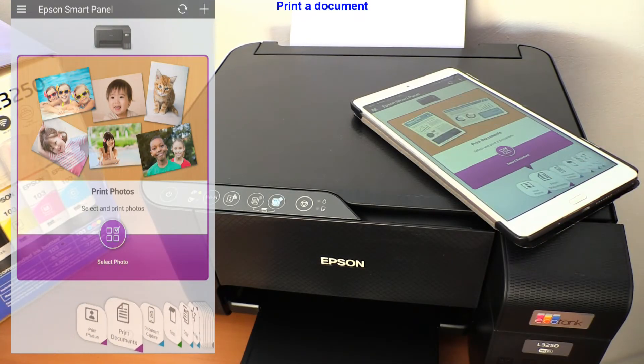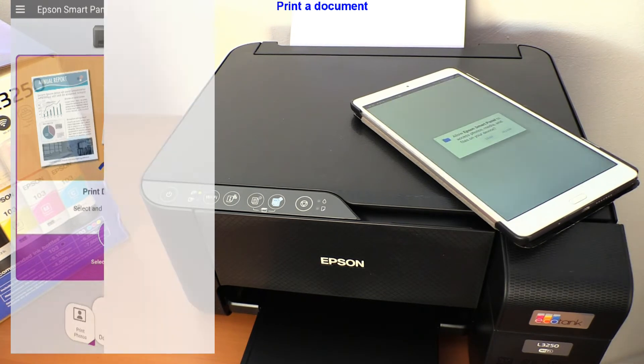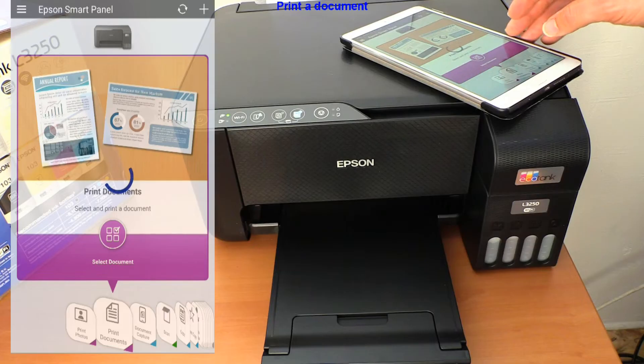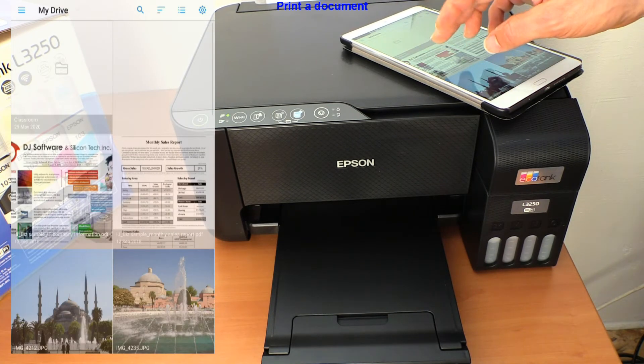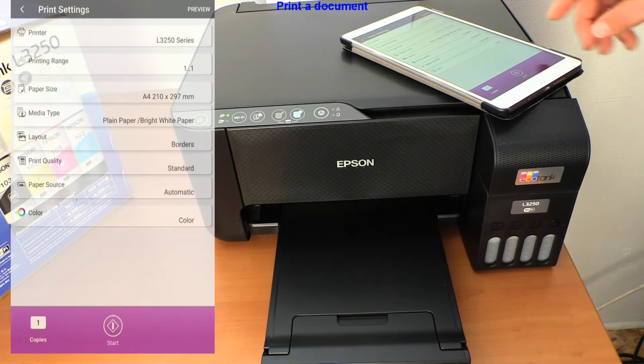As is common in print apps, you can print photos, documents, and print from local storage or from different cloud locations. Let me send my first mobile print job to the printer after I select some settings.